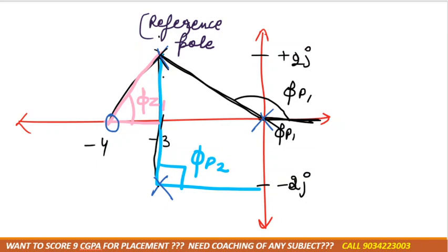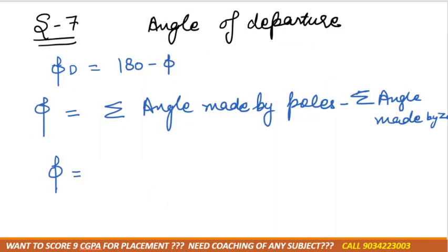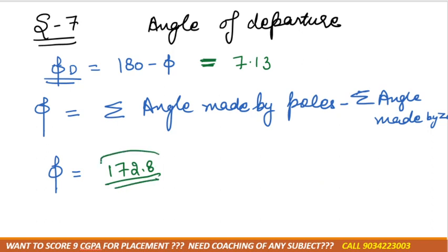With the help of a protractor, you measure the angles as you used to do in school. The values are: φp1 = 146.3°, φp2 = 90°, and φz1 = 63.43°. After solving, φ = 172.8° and the angle of departure φd = 7.13°.